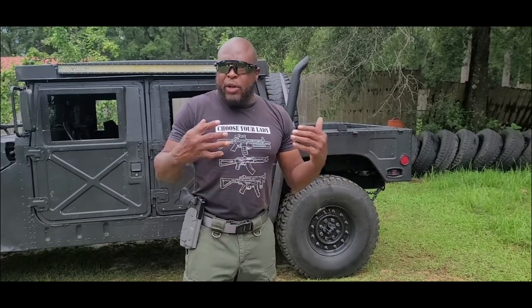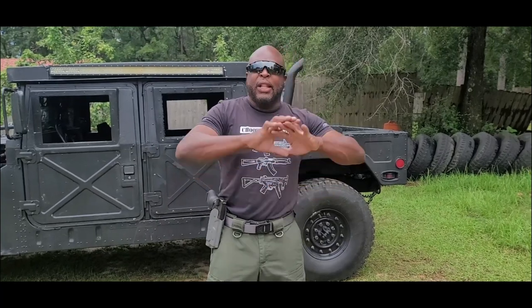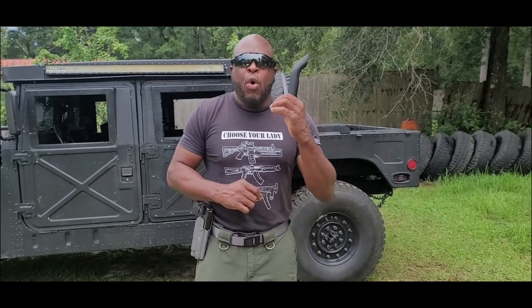One of the biggest things I want to stress: if you're out there wearing your gun open carry — and there's a lot of that going on right now — make sure you take some type of class or training on handgun retention, especially if you don't have a lock or strap on your holster. Handgun retention is very important when you're out in public carrying your gun.